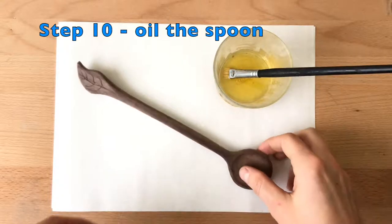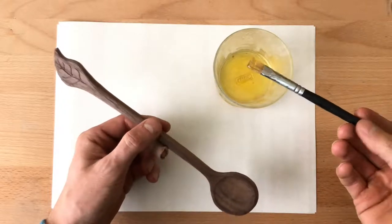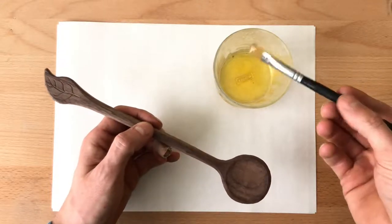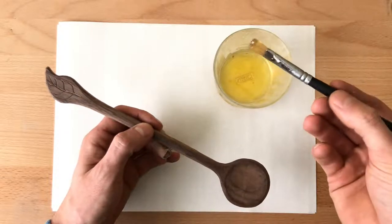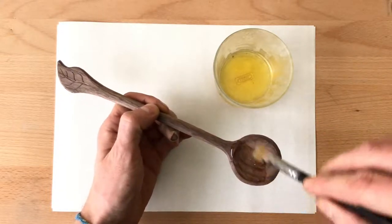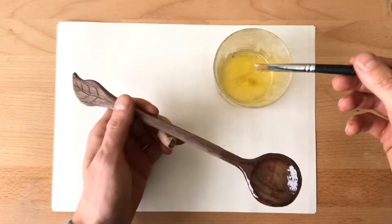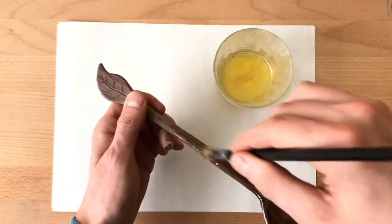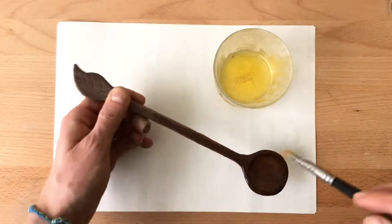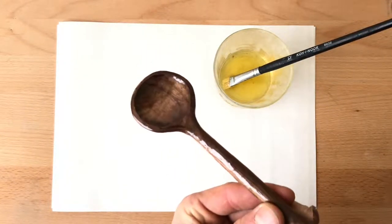In the tenth and last step I oil the spoon. I use 100% natural tung oil — I will make another video on oils because you've asked quite a lot about it. I simply use this brush or you can use a cloth. I stain it like this and I leave it for about three days with the oil, then I wipe it with some cloth. Look at that — how it changed the color to a beautiful brown.